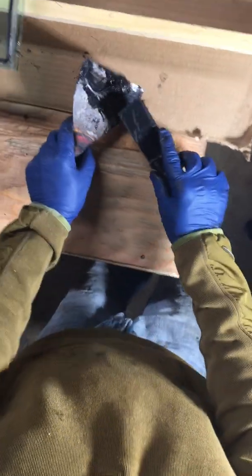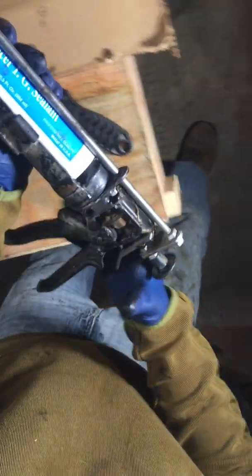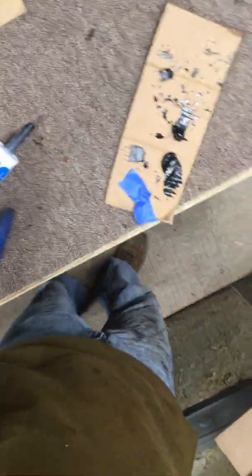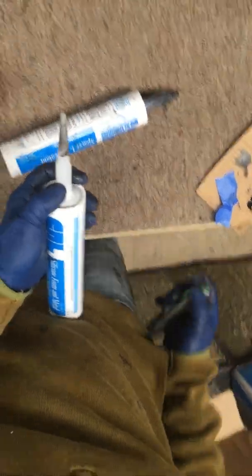Rip off the excess and just continue with the caulk. That was the end of the tube — hold on. I use the same tip; I don't keep making new tips because it's already made. Just cut this off right here and take the new one.